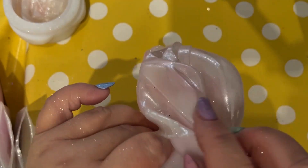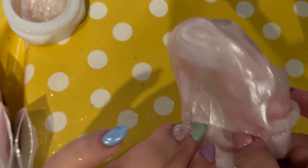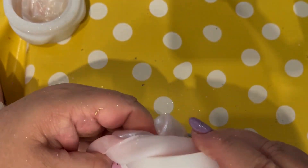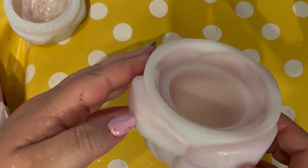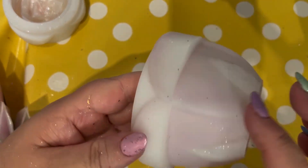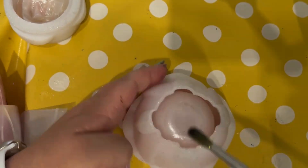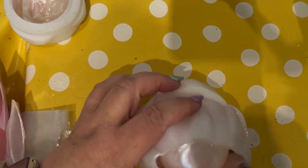We're turning the mould back the correct way around. As you can see, I've got lots of little bits of glitter all over my hands. You can, of course, wear gloves to do this if you want to. If not, just remember to go and wash your hands — it just washes off with a bit of soap and water.